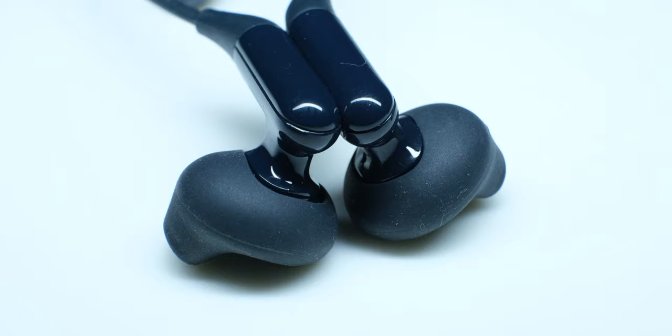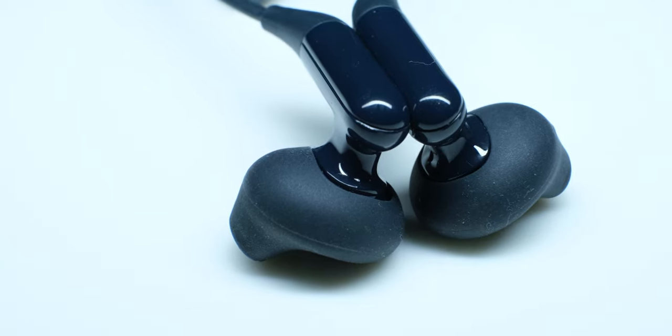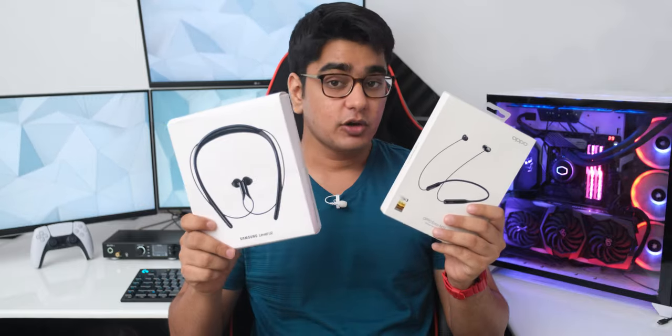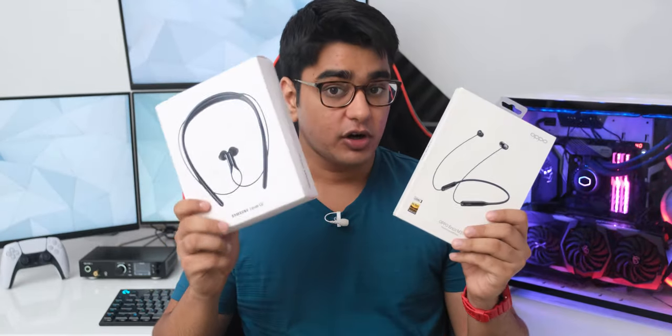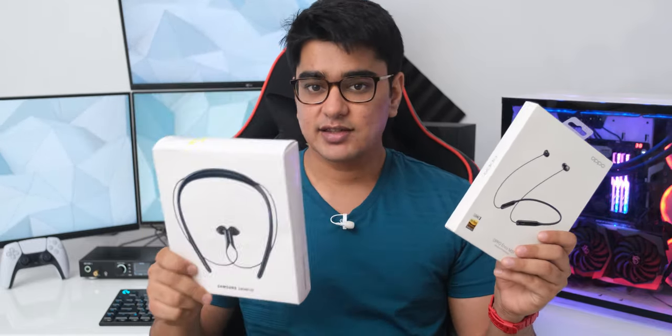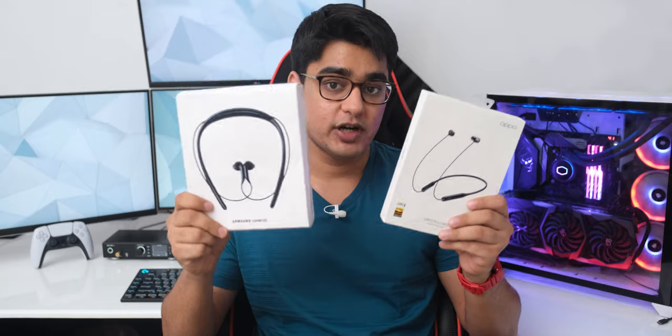The Samsung Level U2 has a very open-sounding presentation — its hybrid earphone design sounds more natural, vocals sound really great, instruments have better separation, and the treble is non-fatiguing with a much better soundstage. However, because they don't seal your ears, noise isolation is not nearly as good, and more importantly, they don't deliver bass the same way. For electronic music or bass-heavy tracks, you won't get that satisfying thumping bass. Samsung is really great for vocal-focused tracks and genres like classical music, but it's not an all-rounder. Overall, it's a tie between Oppo and Samsung for sound quality.